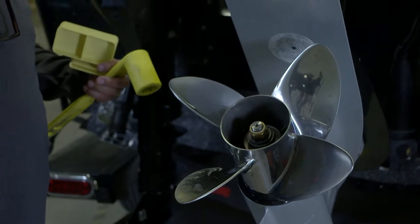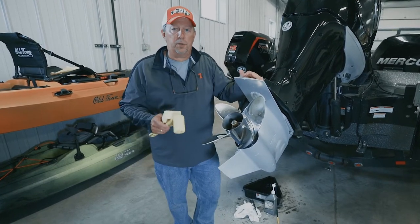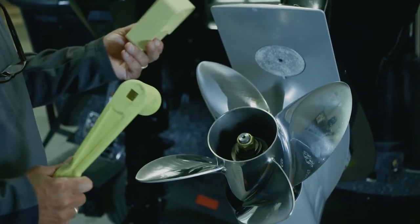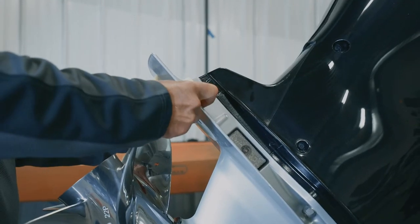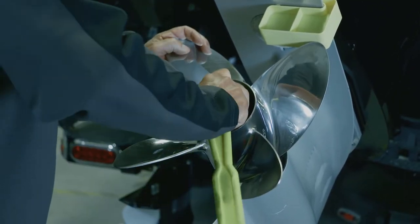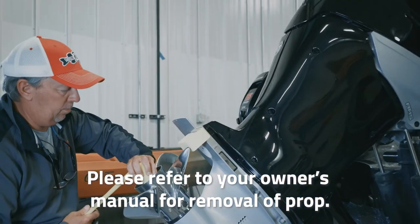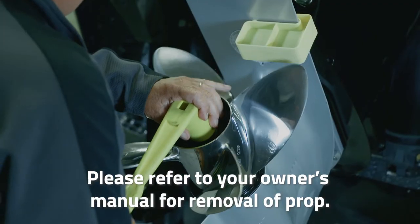We've got to take the prop off first to get to the drain plug for the lower unit, so we'll show you how to do that. Two basic tools that you need are a prop wrench and some sort of block so you can turn the nut on the prop shaft. The propeller wedges on that so I can get in on the nut on the prop shaft and simply start removing the hub kit to get the prop off.